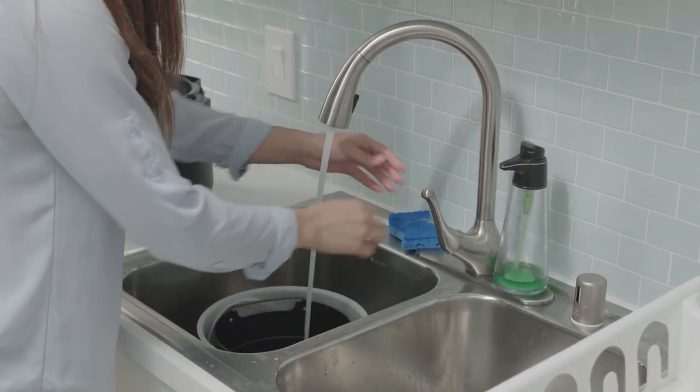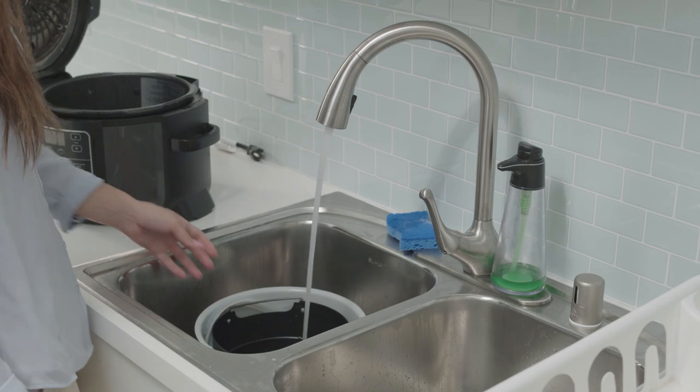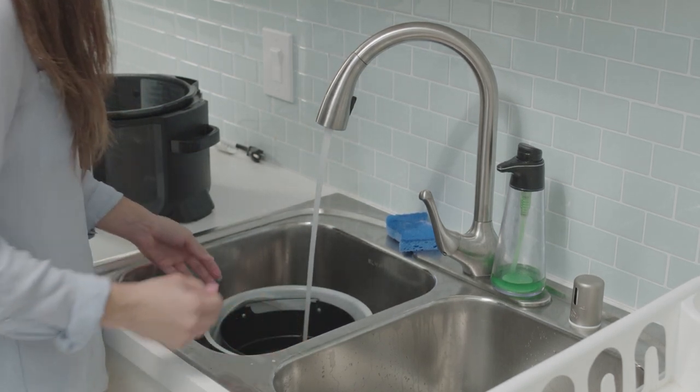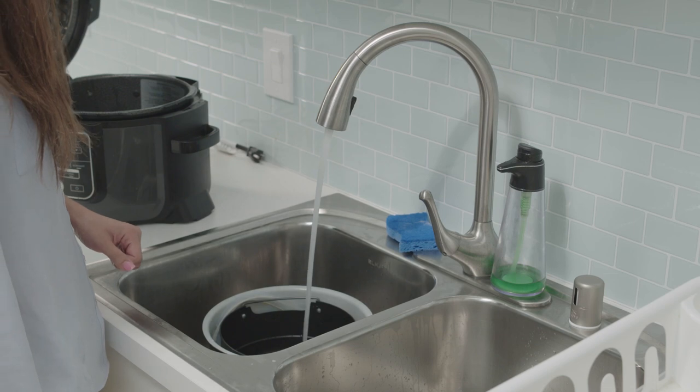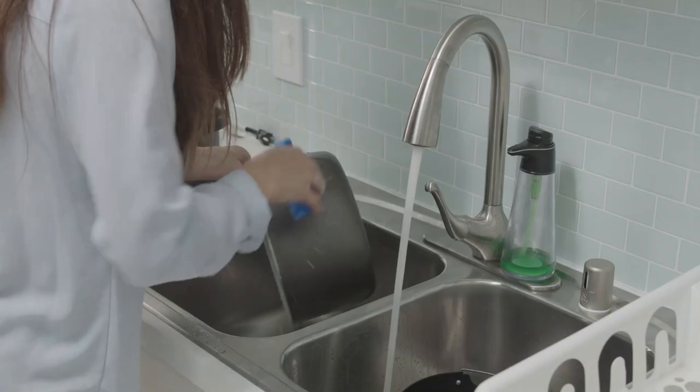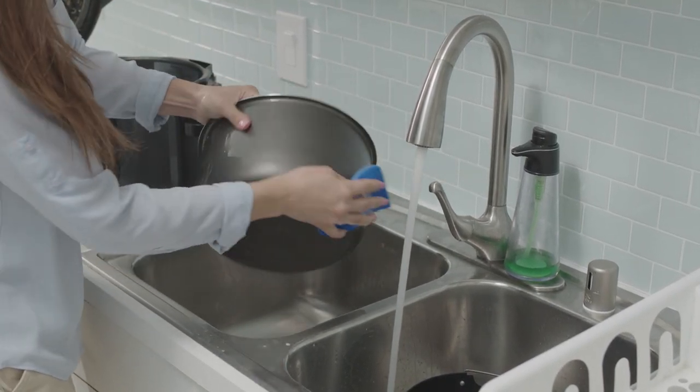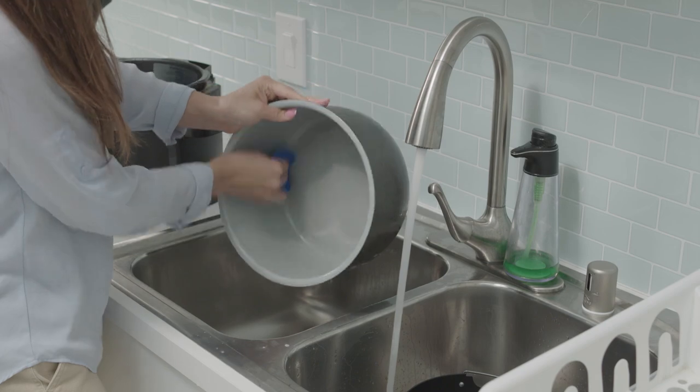If food residue is stuck on your cooking pot, reversible rack or cook and crisp basket, remove your cooking pot and fill with water, allowing all pieces to soak inside before cleansing. If scrubbing is necessary, do not use scouring pads. Simply use a non-abrasive cleanser or liquid dish soap with a nylon pad or brush.